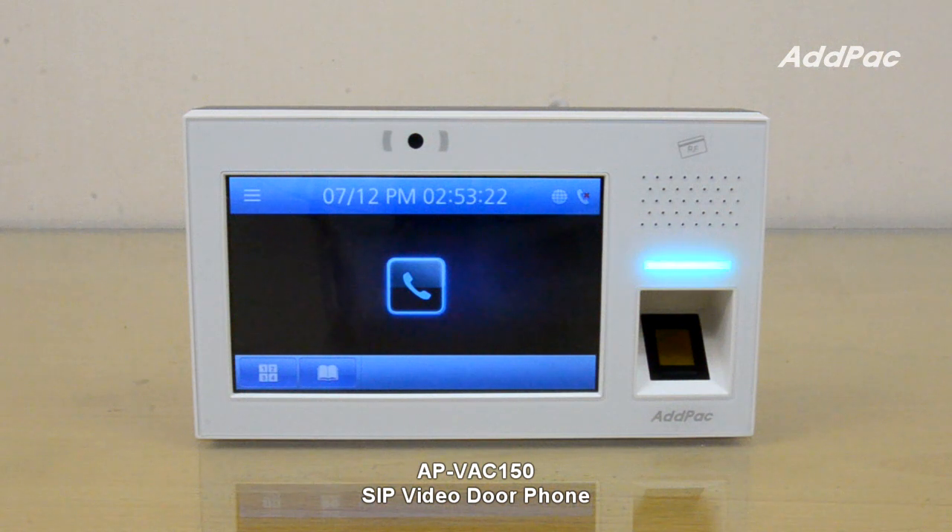For various applications and flexible service, this product uses a 5-inch TFT LCD with a touchscreen feature.